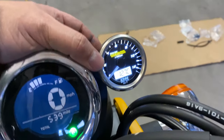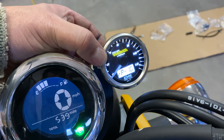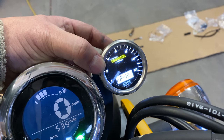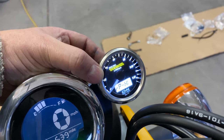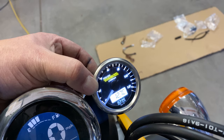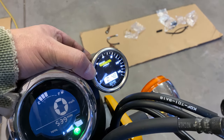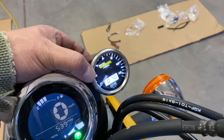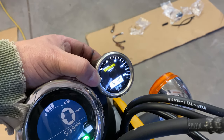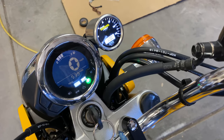Next step is to set the RPM signal to high — hold the left button again for three seconds to get into that mode, keep switching. There's the crankshaft rotation and then high, so what we want is set to high. It's already set to high; we'd just hit the right button if we needed to change that. Hold three seconds on the left button and that's it. To set the clock, hit the left button once to switch to the clock, then hold it for three seconds. And now it's like setting any of your clocks — I don't know what time it is.